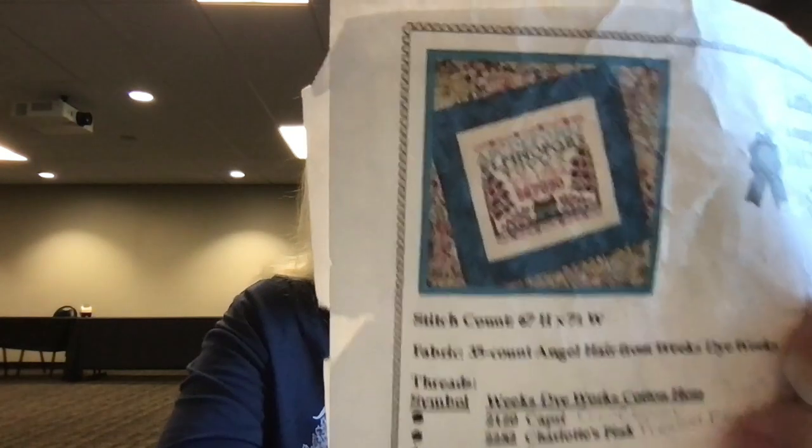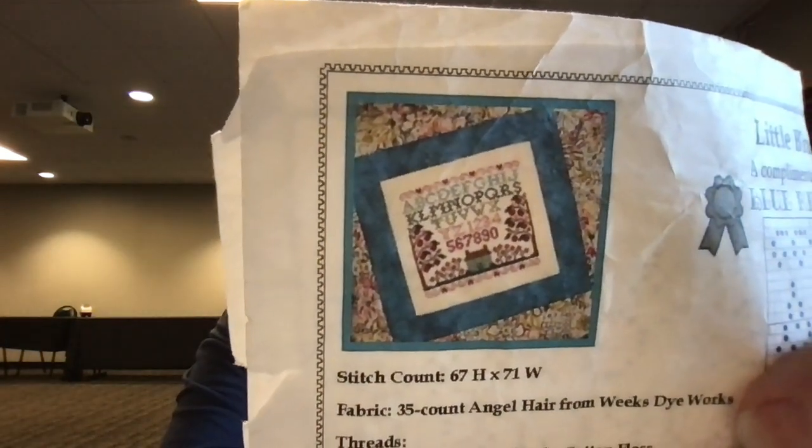The next one is from Blue Ribbon Designs — it's called Little Blue Bungalow. It was a free chart and I've started it on a 40-count fabric with a conversion using Vicky Clayton silks. I've been looking to decide if one of my pinks is a little too light, but I think I may just go with it and let it be subtle. This one is in another Love You More sleeve.